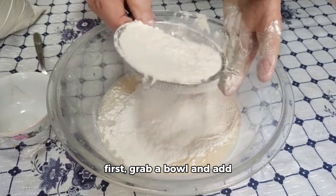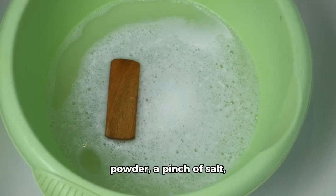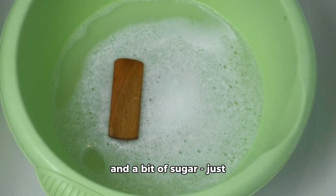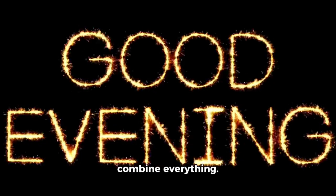First things first, grab a bowl and add two cups of flour, five teaspoons of baking powder, a pinch of salt, and a bit of sugar just enough to make it tasty. Give it all a good stir to combine everything.